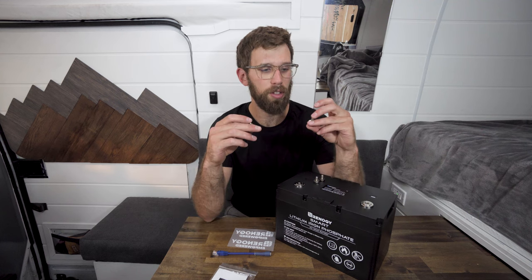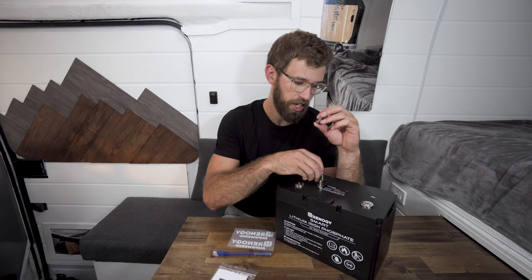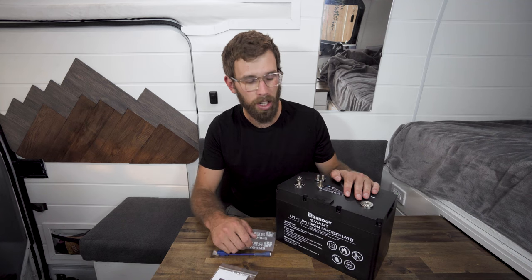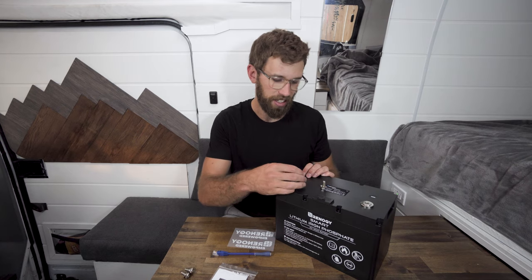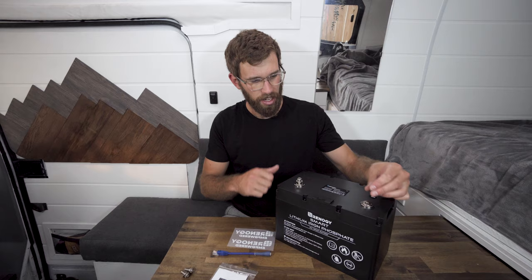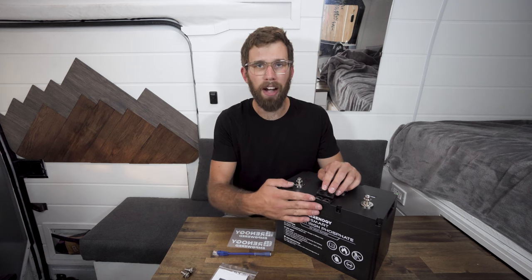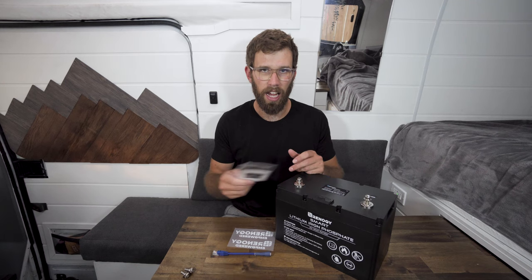I really like that they give you two different size bolts. I'm going to guess this is a half inch and this is probably a three quarter inch. If you're putting multiple wire lugs on top of the battery with big cable — like I'm going to be installing two-aught cable — you can catch the thread a little easier with the longer bolt. These connection points seem really solid. On top you have your UP port and your LINK port for connecting battery monitors or linking batteries together to share data. And then finally you just have your manual.